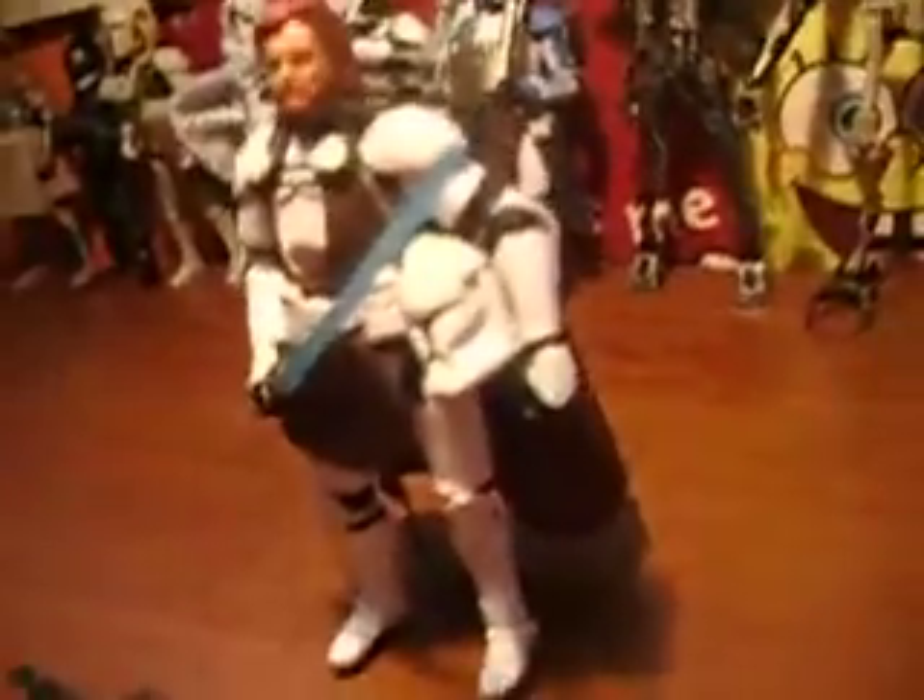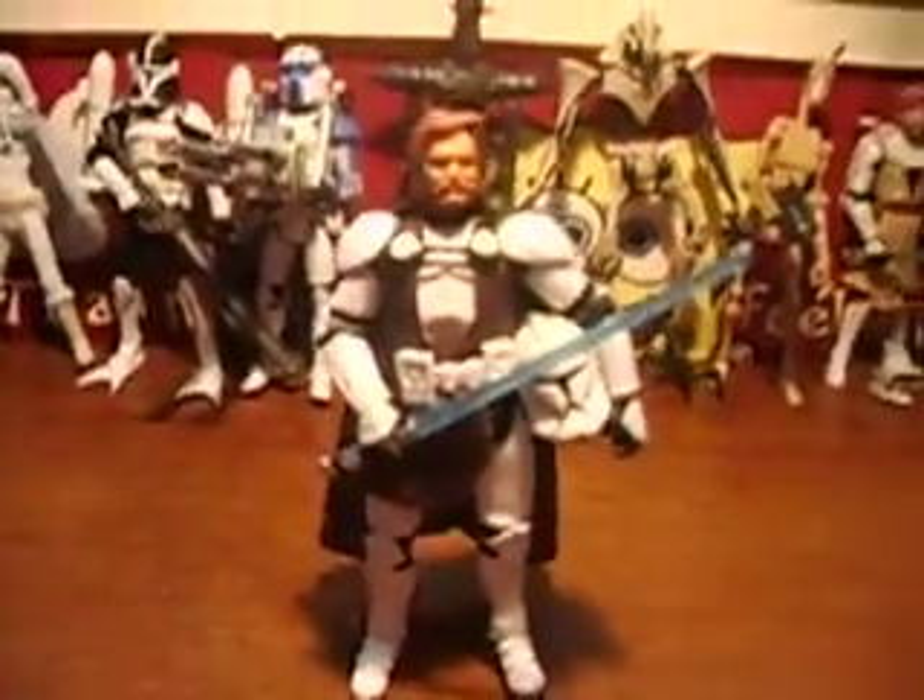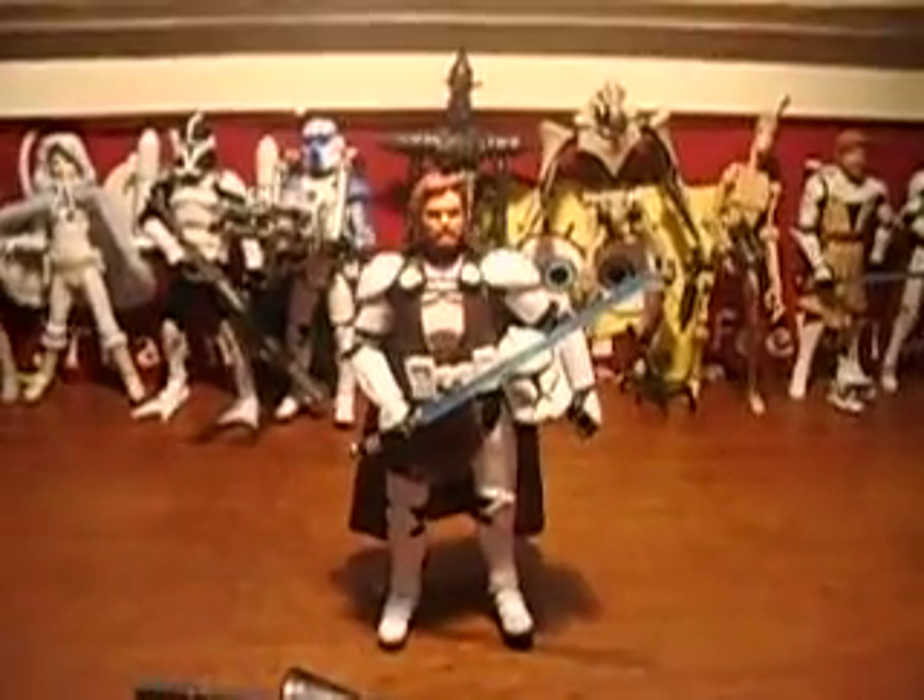The lightsaber's basically old but it's just repainted, and the clone armor is just from the Evo set clone trooper. And that's pretty much it — it's got a huge rating, it's not really bad.